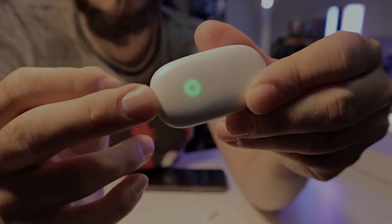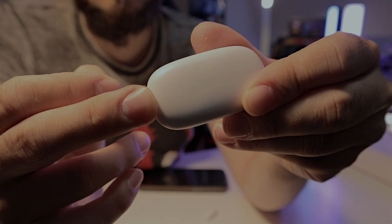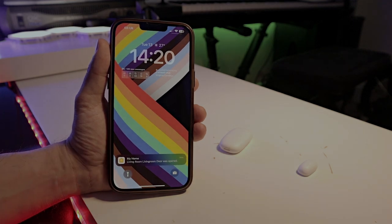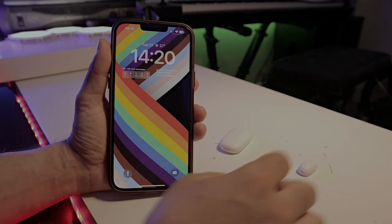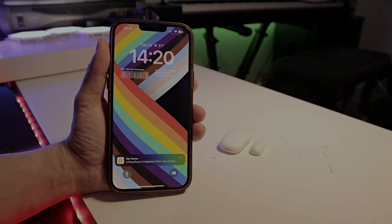Today we are going to talk about another product from Meross — this small device that, as I showed in the introduction, is going to turn on and turn off lights, and also send a message to your phone to let you know if your door or window is open or closed. Definitely something quite important these days if you care about the safety and security of your home.